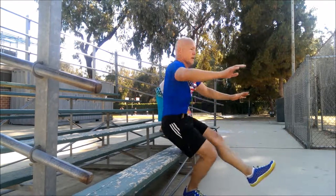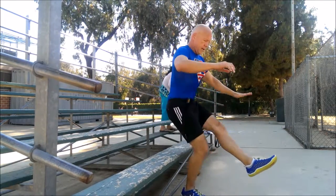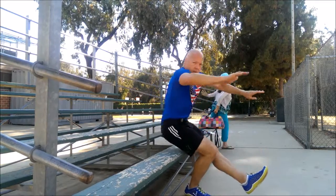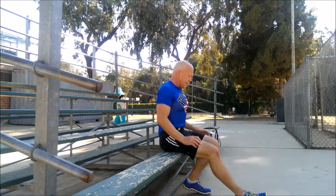Go! Just as quick as you can. There we go. Get that foot out. Let's try to keep that foot off the ground.